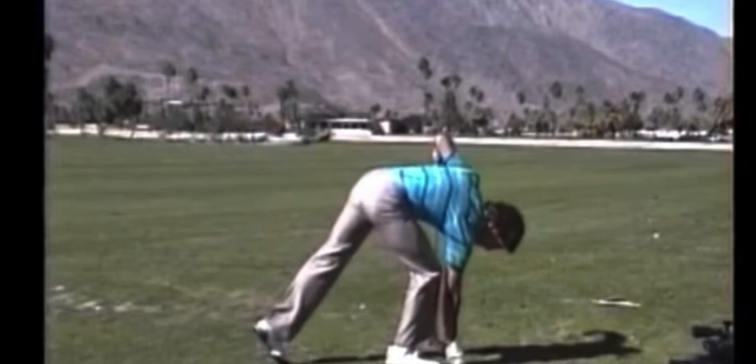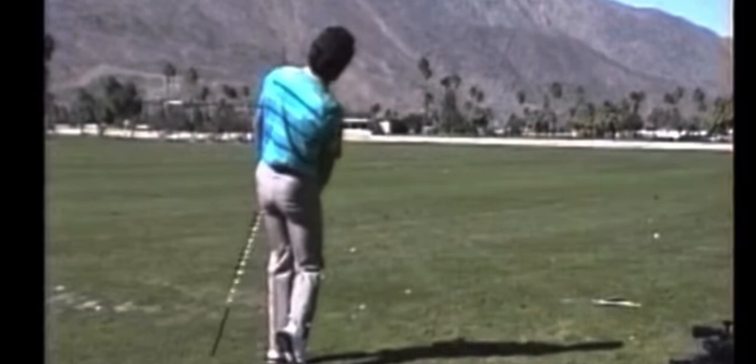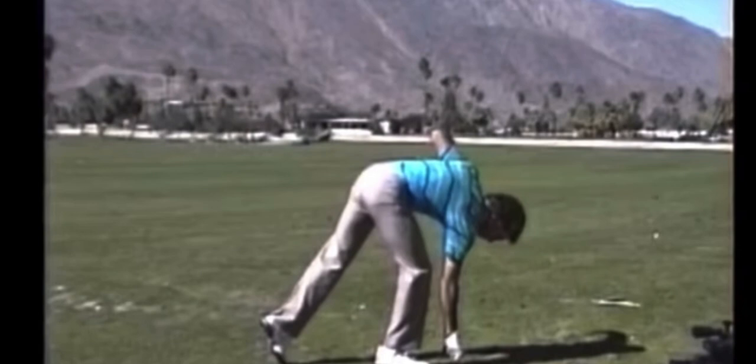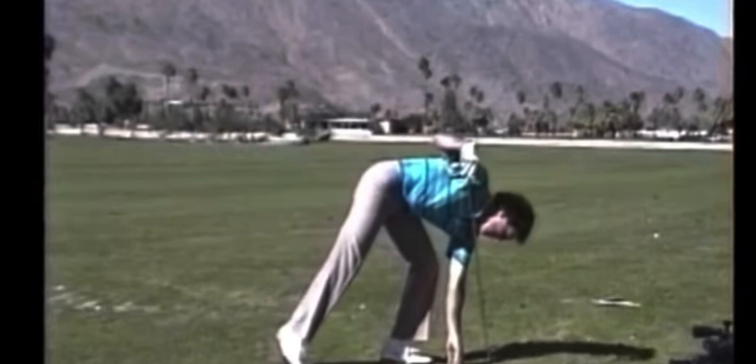You do not let your hips open up so much. That's one way of hooking it. Another way of hooking it is you can literally let your upper body take over the lower body. You just literally — that's the way I used to do it. When I want to hook it, I just do that, but it's very tough because everything's a blur.